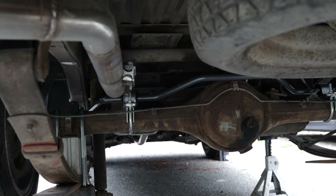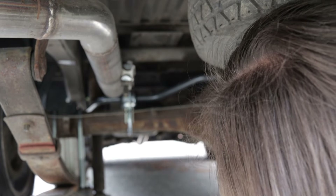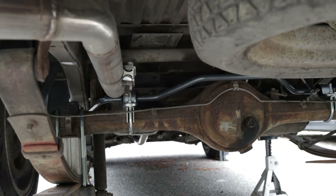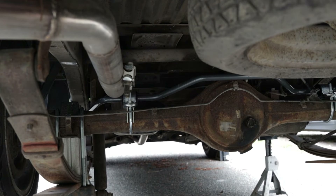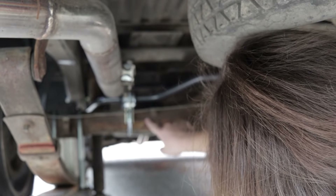Yesterday, after finishing the sway bar install, I noticed that I had the actual bushing for the sway bar contacting my exhaust pipe. Every time I hit a bump it would make a clunking noise because at ride height they would be in each other's way. So I'm going to try and bend this brake line more and slide this over.